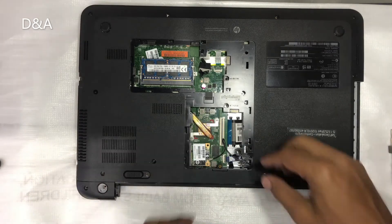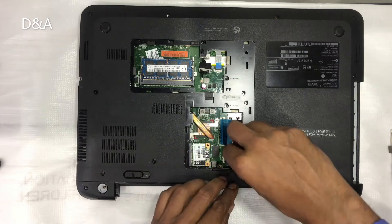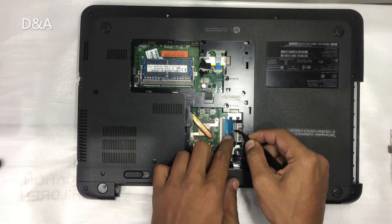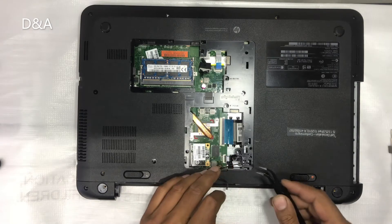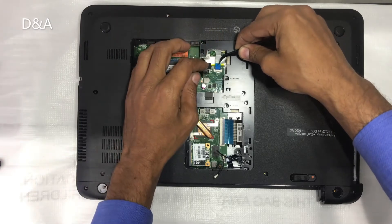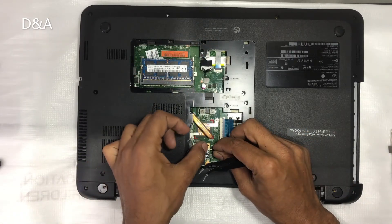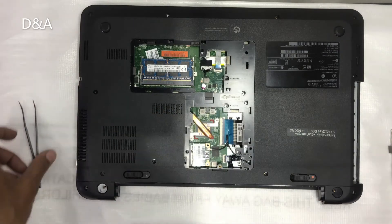Now we have to attach these cables. We can use tweezers to attach the cable to the keyboard, hold it, and lock it on the keyboard and on top of the power button. We have to press the antenna cable — it is only a single antenna cable. Press the antenna on the top carefully.